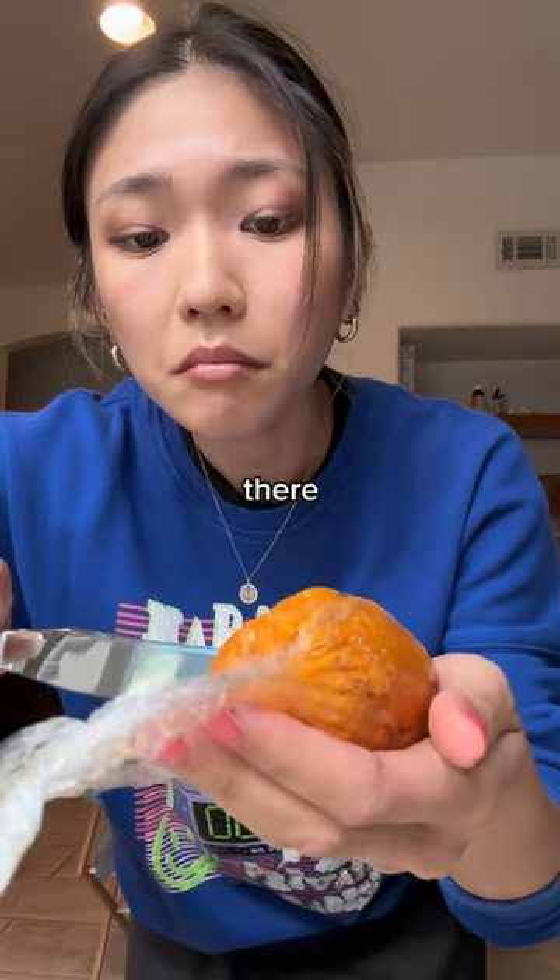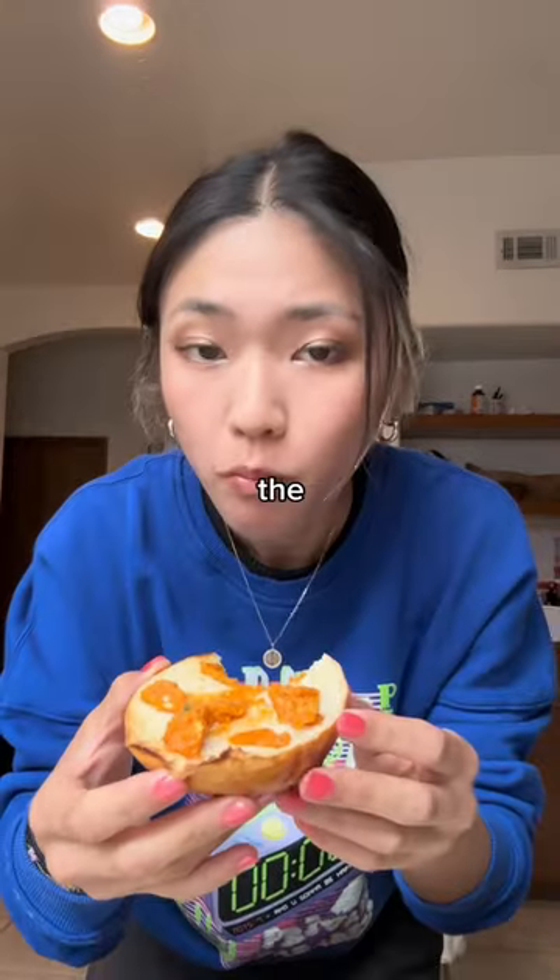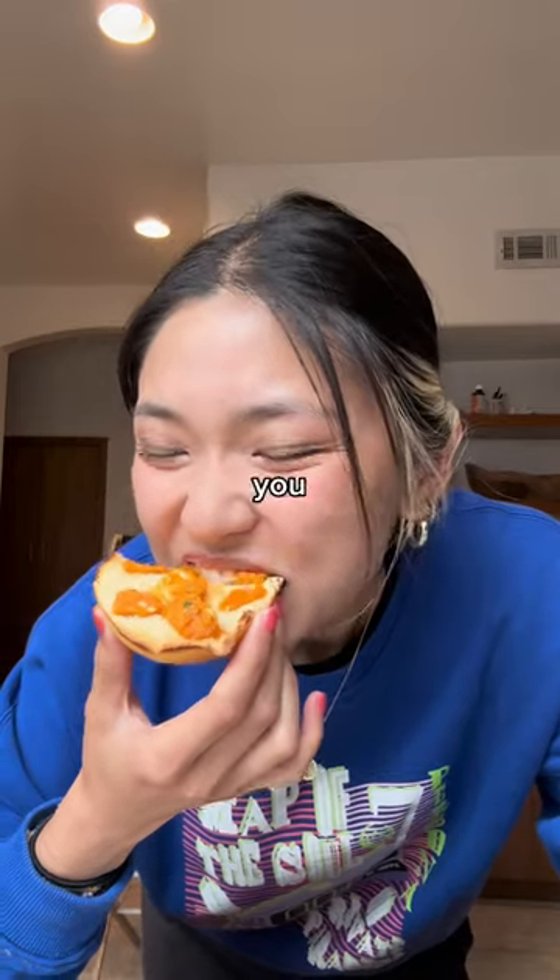I've never been to Hong Kong, but I know that it's a popular snack there to have a pineapple bun with cold slabs of butter, like a little butter sandwich. This was the ultimate sweet, savory, spicy combo — you absolutely need to try it.